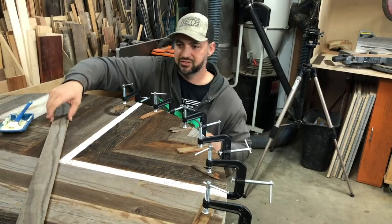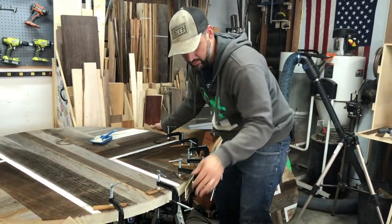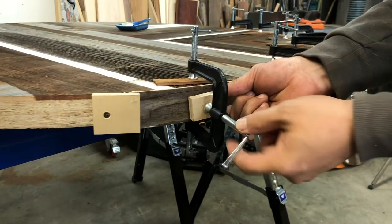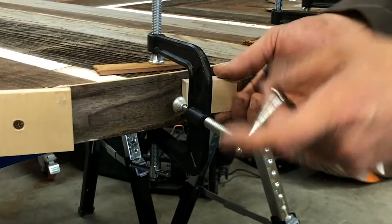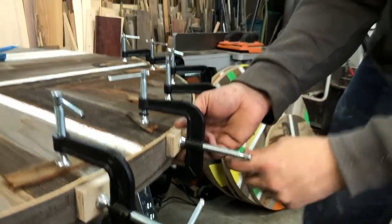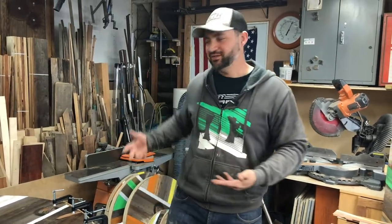I've got all my glue down for this first strip and what I'm going to do is bring this strip in and start feeding it through. I'll get it over here to my makeshift temporary clamp and tighten that in. Then I'll use these blocks to secure this third point of contact, and I'll just do that all the way around. Unfortunately, I don't have enough clamps to get all the way around, so while this sets up I'll work on something else and come back in a little bit to carry on.